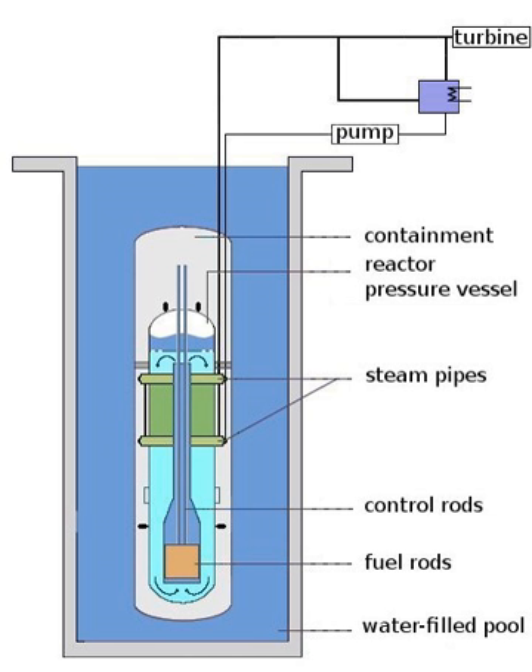In boiling water reactors, the fuel is similar to PWR fuel except that the bundles are canned — that is, there is a thin tube surrounding each bundle — primarily done to prevent local density variations from affecting the neutronics and thermal hydraulics of the nuclear core on a global scale. In modern PWR fuel bundles, there are either 91, 92, or 96 fuel rods per assembly depending on the manufacturer. A range between 368 assemblies for the smallest and 800 assemblies for the largest US BWR forms the reactor core. Each PWR fuel rod is back-filled with helium to a pressure of about 3 atmospheres (300 kilopascals).